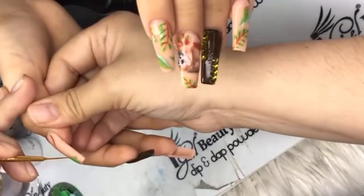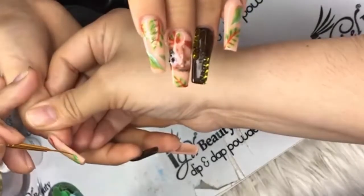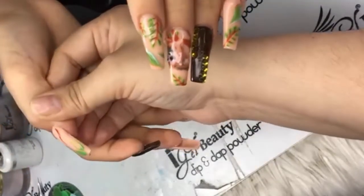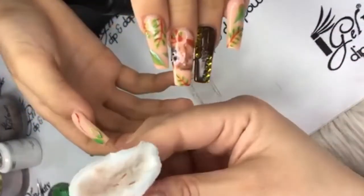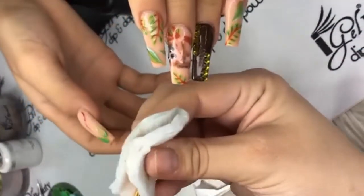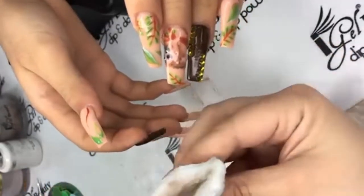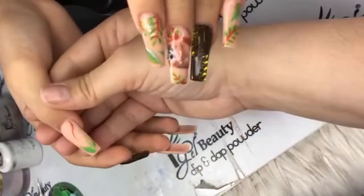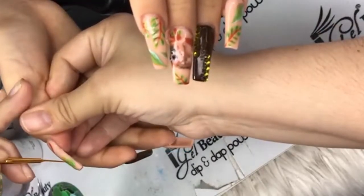Nails by Nicole on Instagram asks how do you clean your brush in between each color — little cotton pads! With acetone, just run it right through like this. Keep your brush nice all the time — a little cotton pad with regular rubbing alcohol, just swipe right through and keep going.